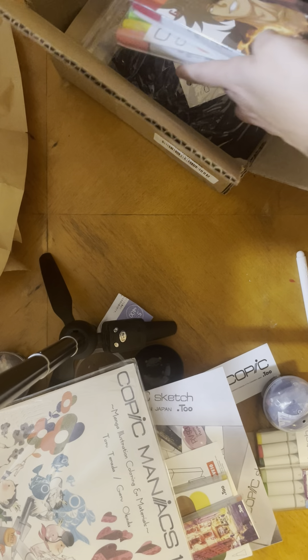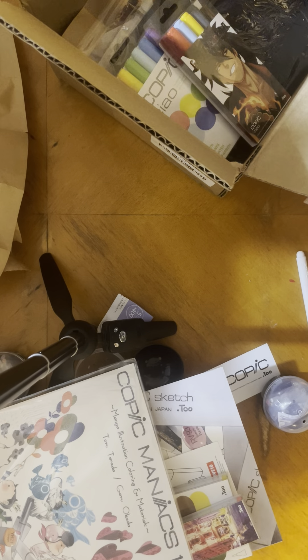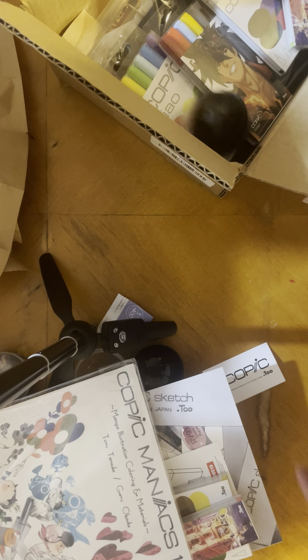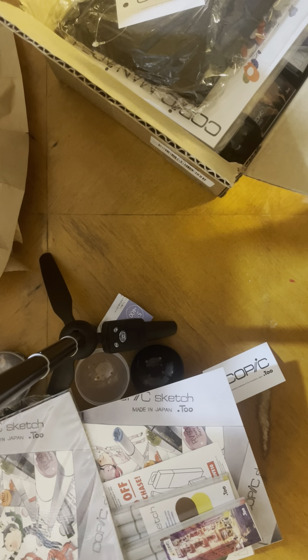But what do you think? I don't even think I got 24 actual markers to fill up one of the wallets. Anywho, so that was that. Thanks for watching.